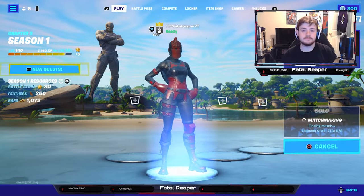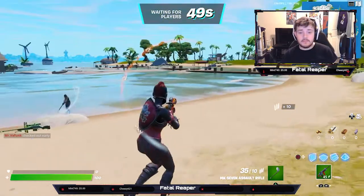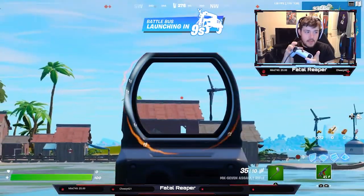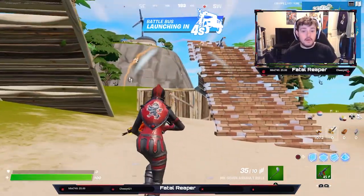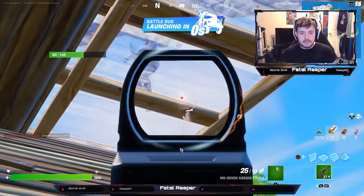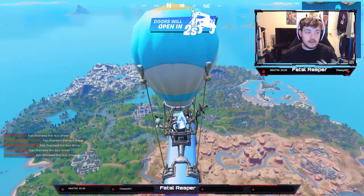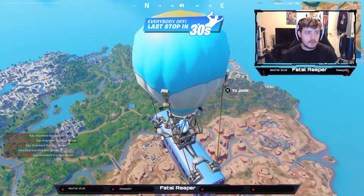Now that we're in the pre-game lobby, you can see how this works. I'm moving my controller and that's all the aim — I'm not moving my analog stick whatsoever. You can use the analog stick as well while using gyro aiming. I really think this is a great feature because it's going to help with more precise aim, it's just going to take some time to get down for everybody.